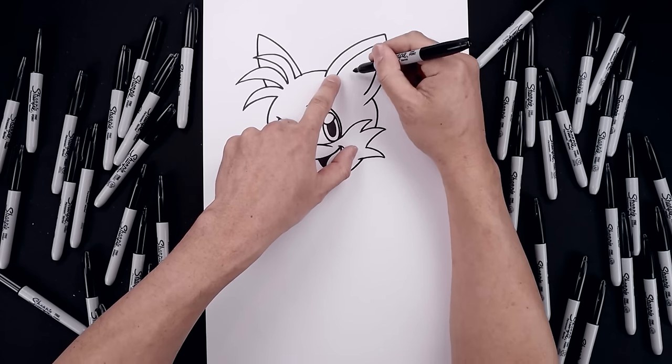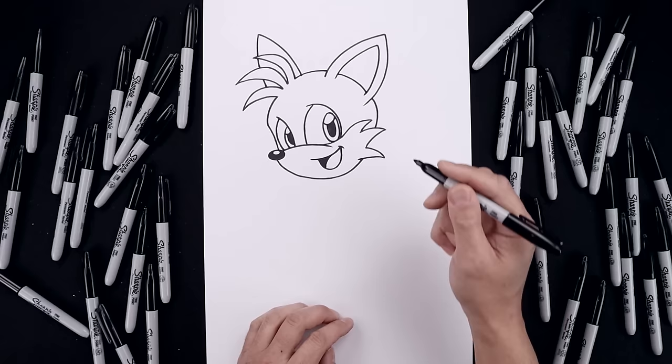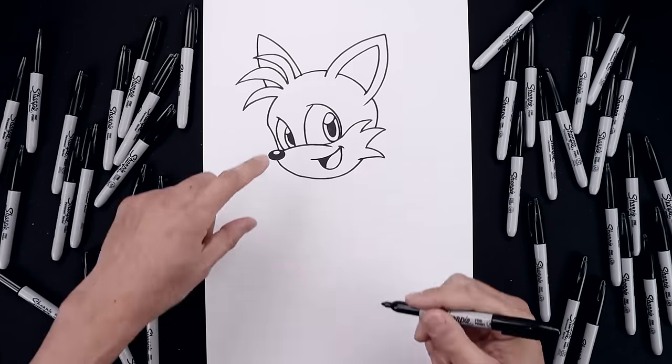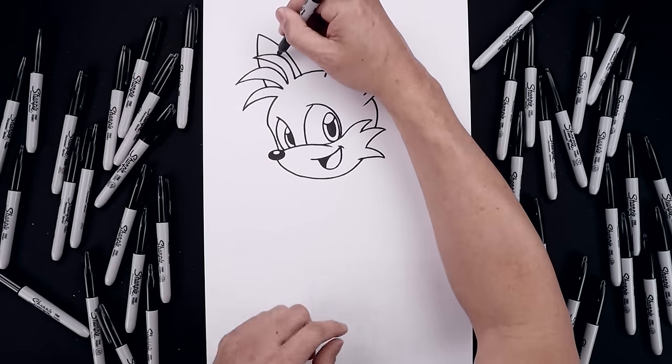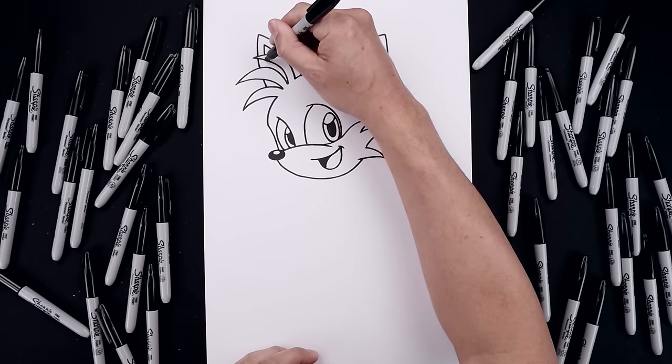Now I'm going to create a fold along the top. Stepping in, going out and then down. Let's trace out the left ear. Starting above the hair, going up towards the top and then down along the outside.